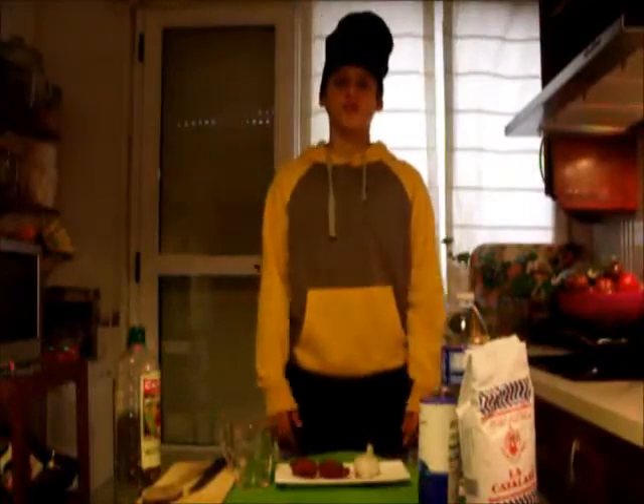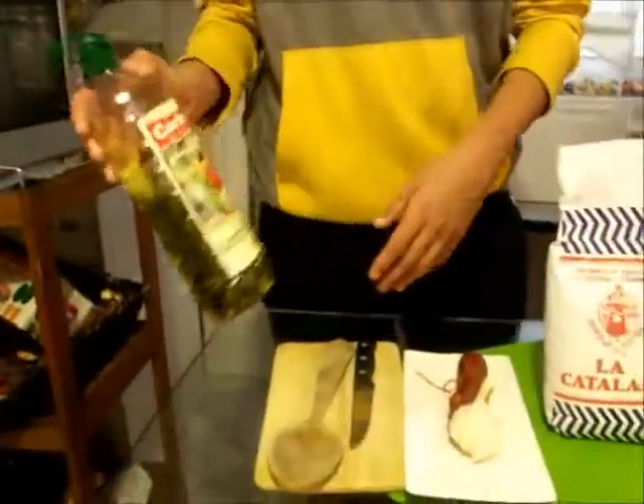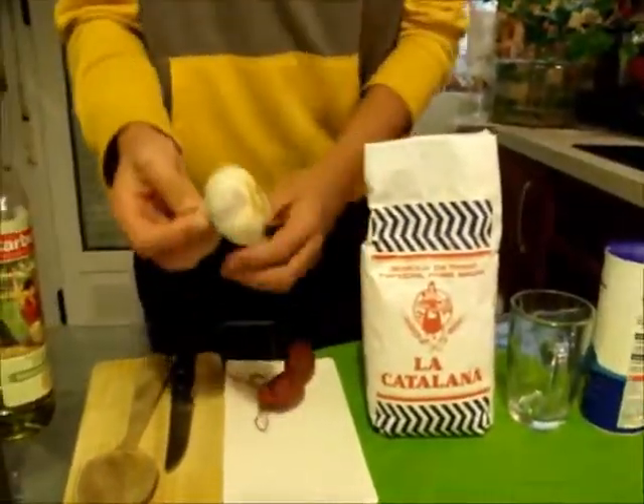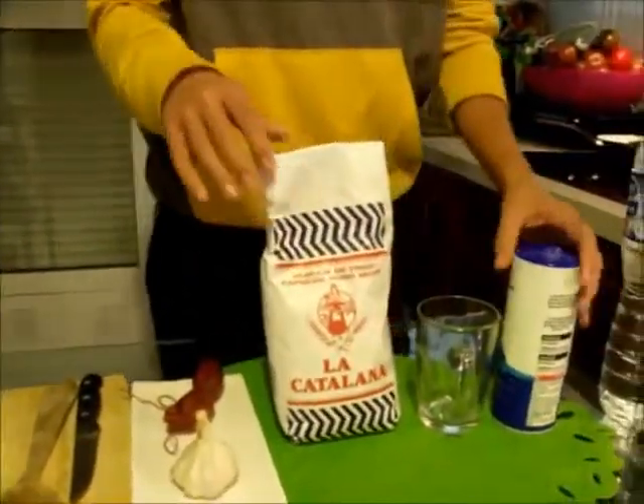Today we are going to cook migas for four people. The ingredients we need are oil, sausages, one head of garlic, flour, and salt.